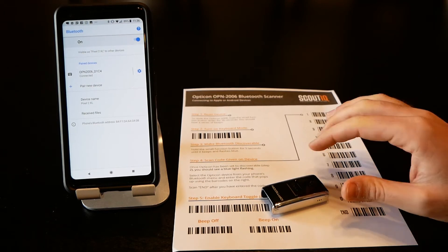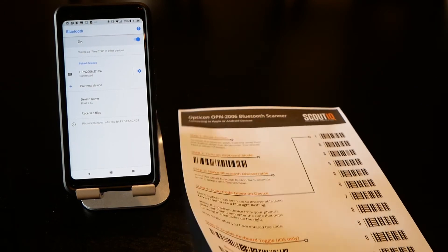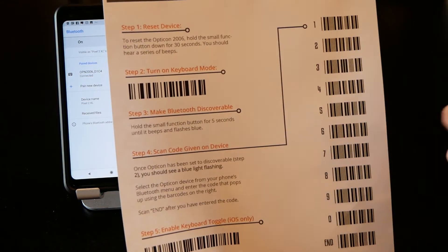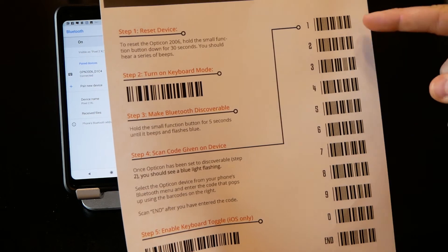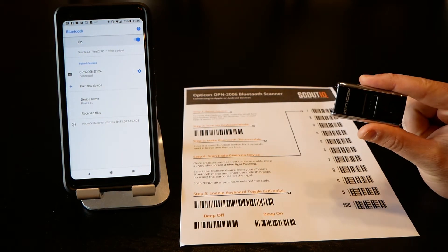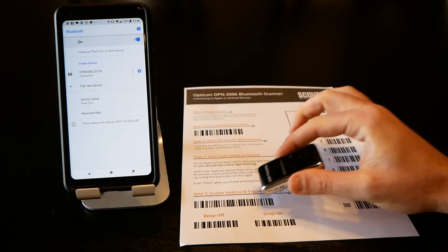With the Opticon 2002 you often have to enter a code. If a code does pop up when pairing the 2006, you have the option to enter it — simply scan whatever code it tells you, scan end, and you're all set. In general, it's a slightly easier pairing process than the 2002.